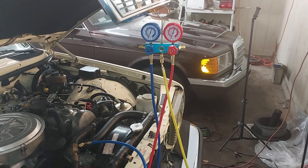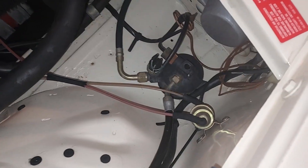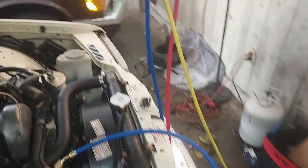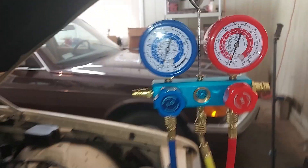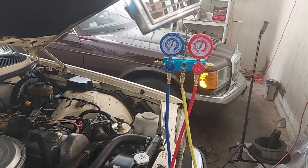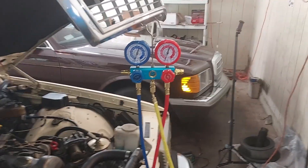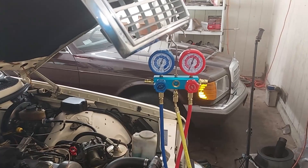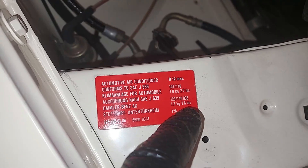This old 240D still has the R12 system in it — looks good, hasn't been tampered with or opened up. I'm going to go ahead and pull a vacuum on it. You can see we're currently pulling the vacuum at negative 30. I'm going to seal this up, turn off the vacuum pump, and we're going to sit here for several hours and see if it holds that vacuum — that'll let us know if there are any major leaks.